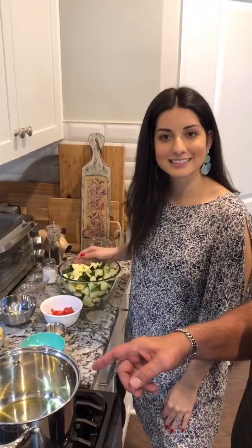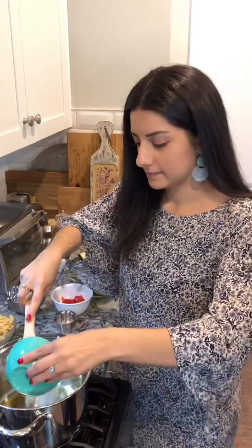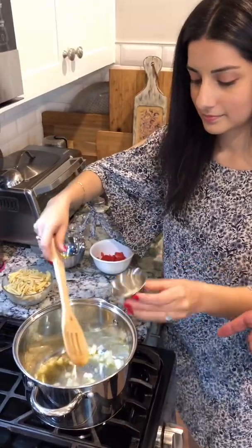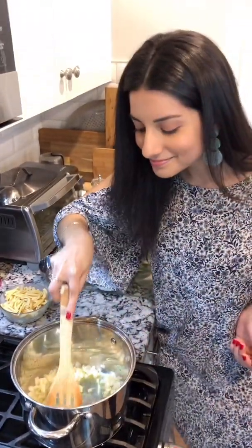Got our zucchini chopped up, so let's take it to the stove. We have three tablespoons of olive oil. We've got half of a medium onion chopped up — we're going to throw that in there and sauté that around. Looking good already. Three cloves of garlic chopped up, throw it in there. Oh man, smell that. Smells good.